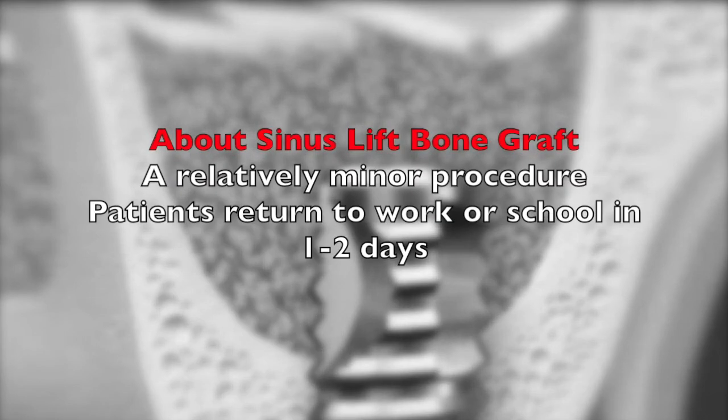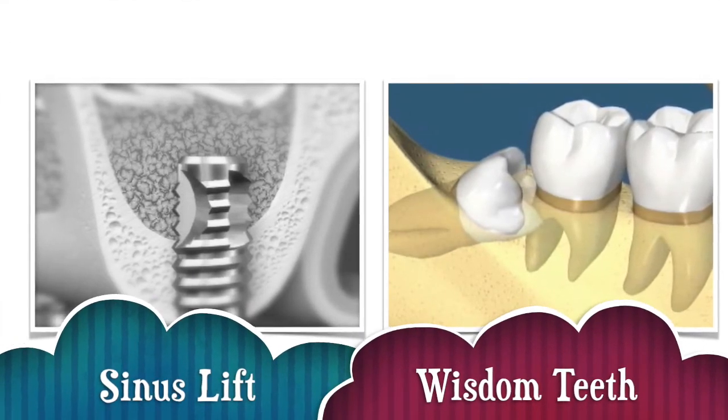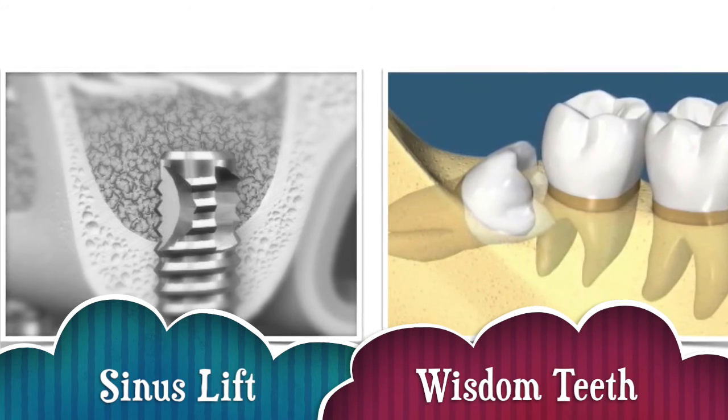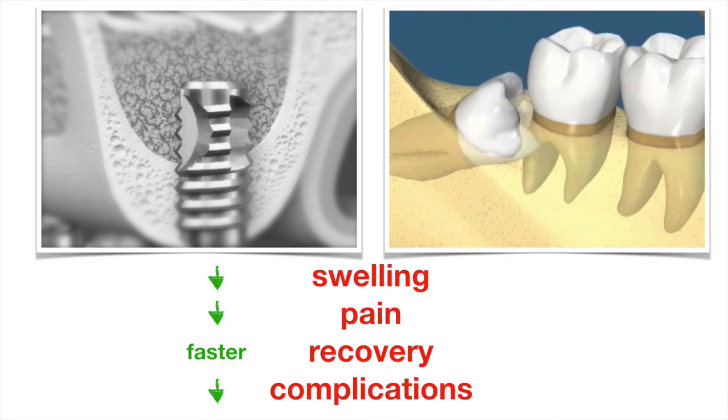Sinus lift procedure is considered a relatively minor procedure with surprisingly little pain and a rapid recovery, and most patients can get back to work within a day or two. To give some perspective, I often use the extraction of an impacted wisdom tooth as a comparison to sinus lift bone grafting. Almost everyone has their wisdom teeth removed, and there is hardly any hesitation about it — dentists recommend it in almost every individual. When we compare the two procedures, patients have practically the same experience. In fact, there is more swelling and pain associated with the extraction of a wisdom tooth than a sinus lift procedure. In many ways, the sinus lift procedure is gentler and less traumatic than a tooth extraction.